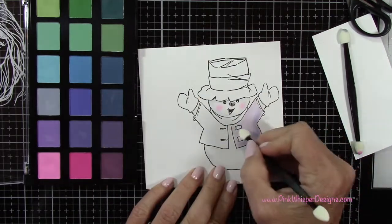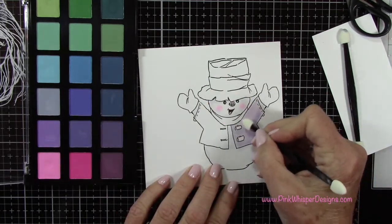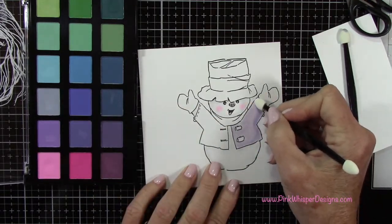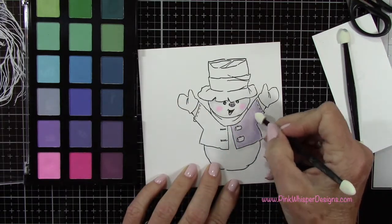To put this color down, you can use the tip of the applicator, but to blend it, you can use both the tip and the side of the applicator as well. Whatever you feel the most comfortable with — I kind of switch on and off depending on what area I'm in and how much blending I want. You can see that you get a really nice blend with these; you just keep working those two colors in together.